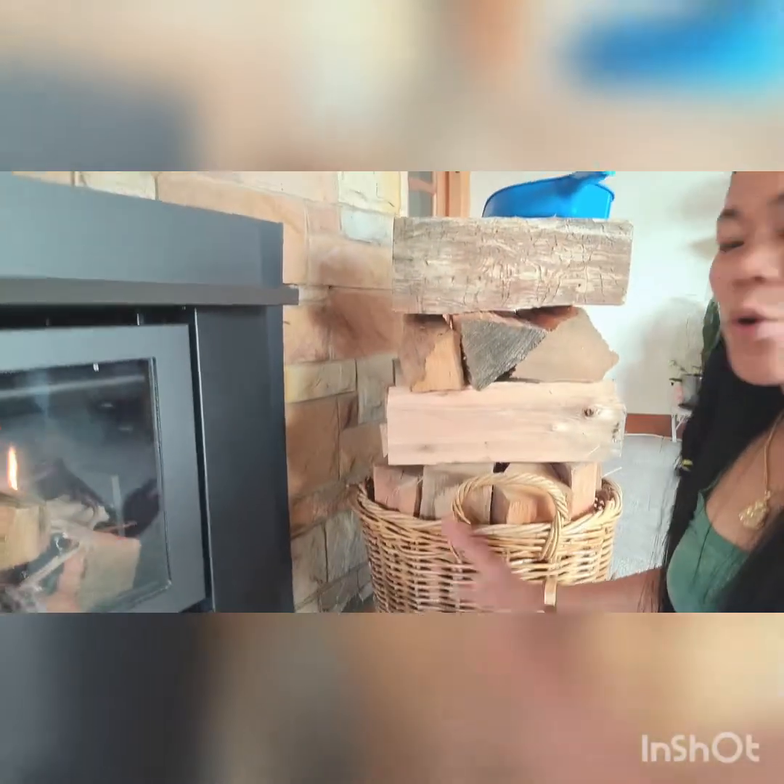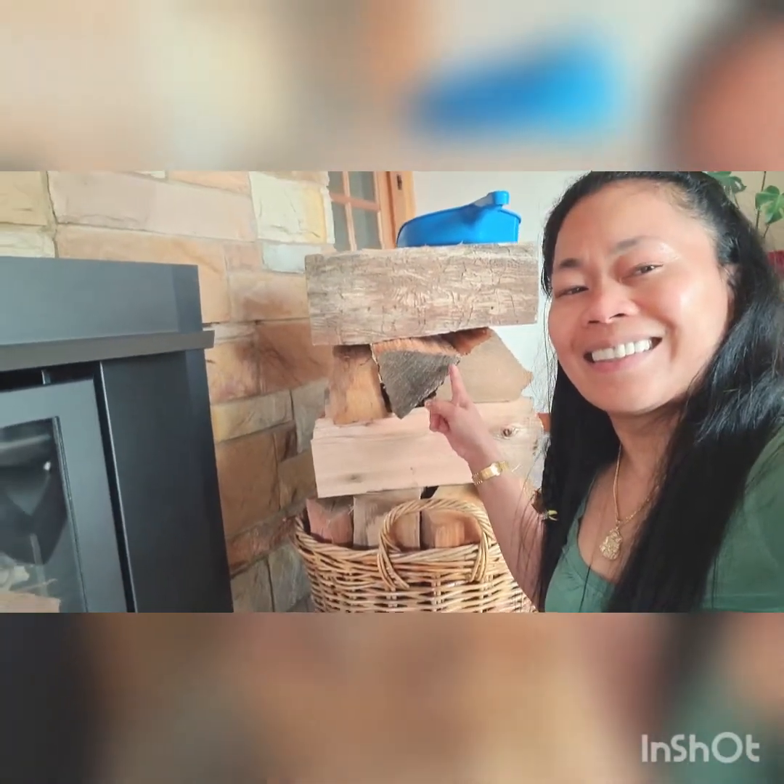That's how I light the fire because tonight will be very cold. So it's ready, and we just add more firewood. Okay.